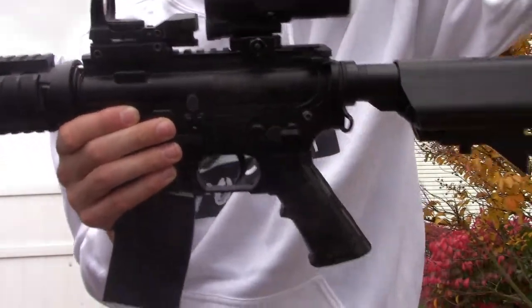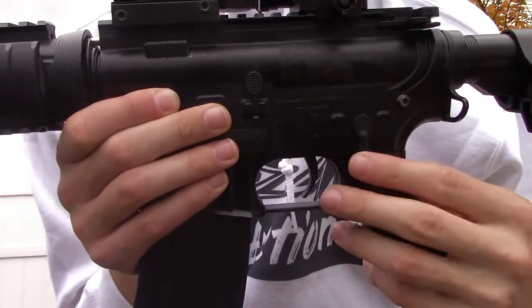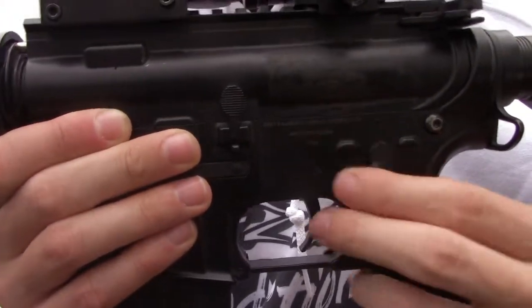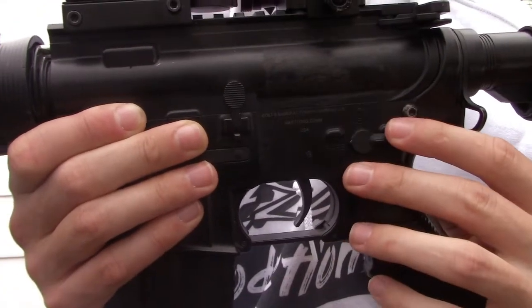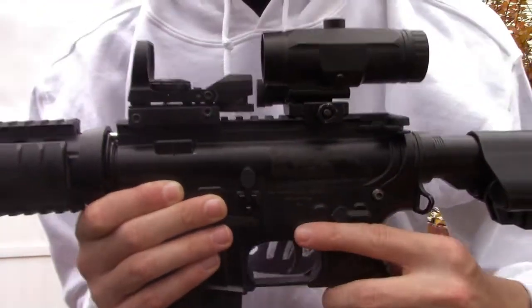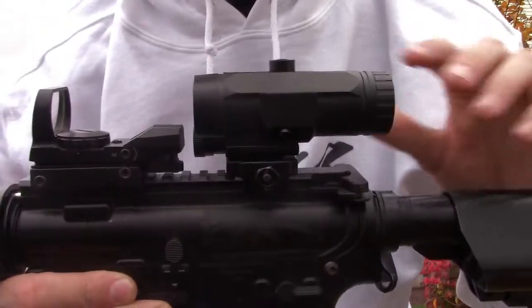Trigger action — very effective. Right here we have semi, auto, and safe. Like I said, it shoots up to 430 FPS.